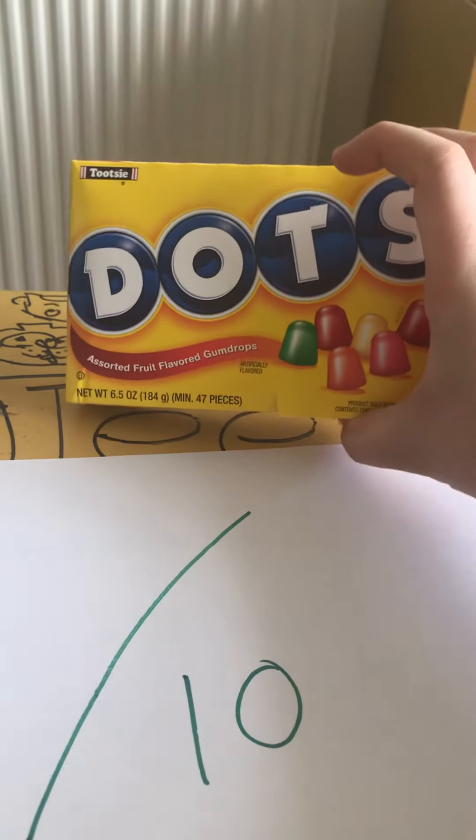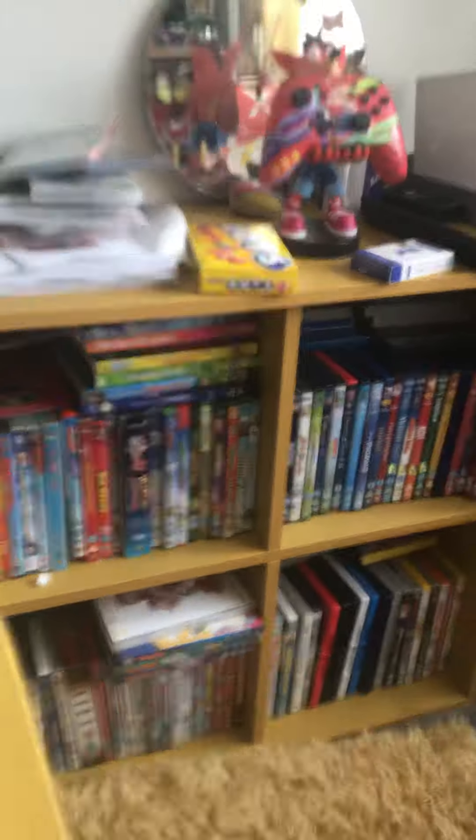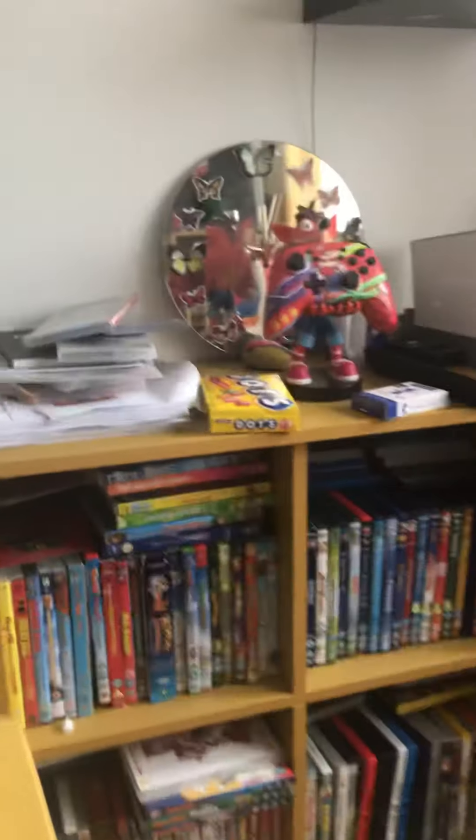I'm going to have the rest of these Dots later so I'm going to put them to the side. By the way, I am keeping the box because it's going in my Animaniacs collection since it's got Dot on it.